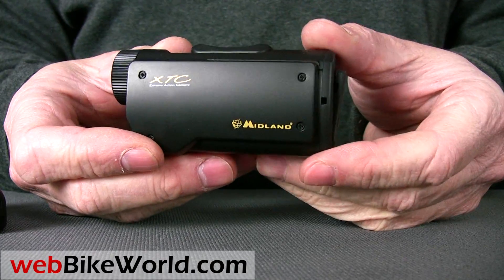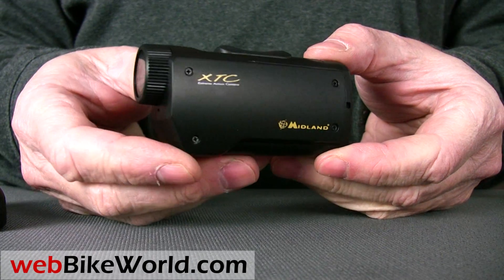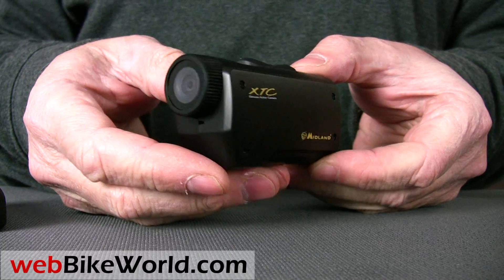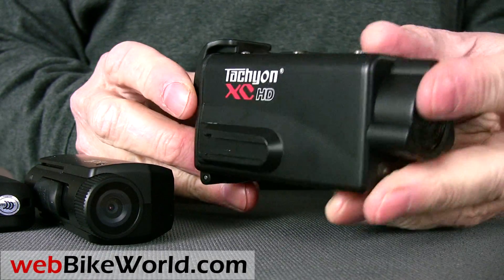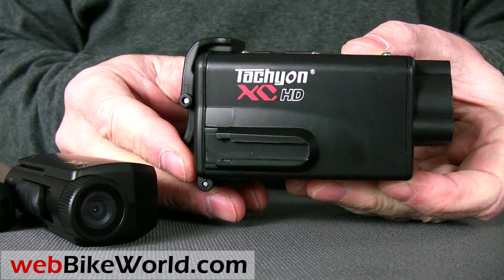Next is the Midland XTC video camera. This is a simple standard resolution camera that's very easy to use. And finally, the Tachyon XC HD, an HD video camera in a larger waterproof case.